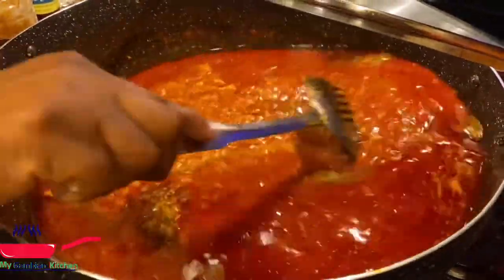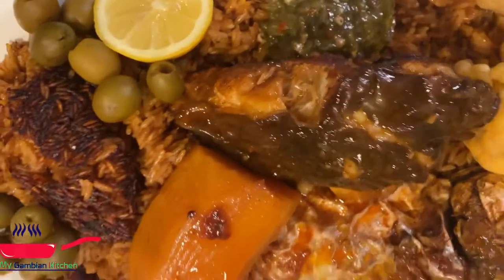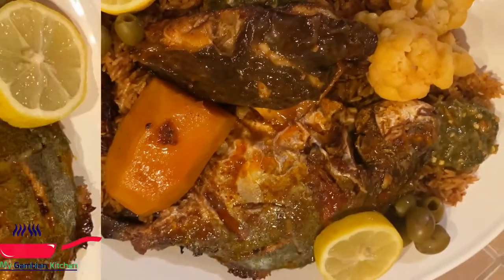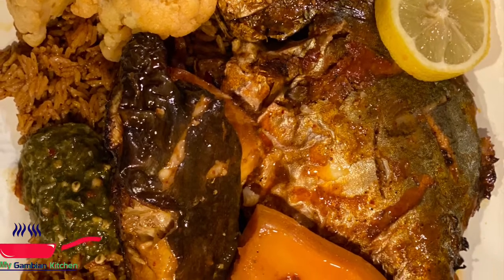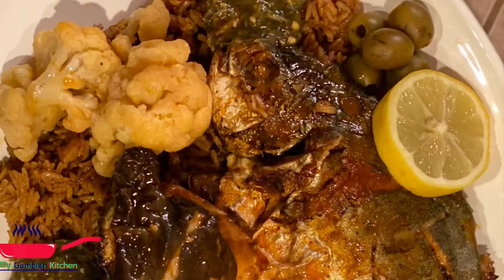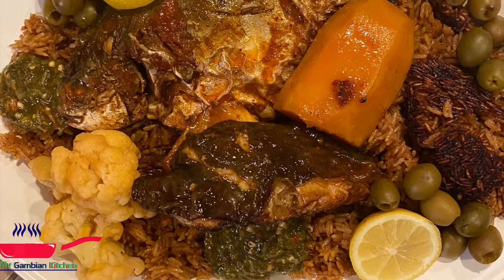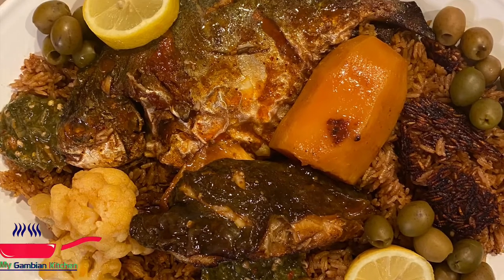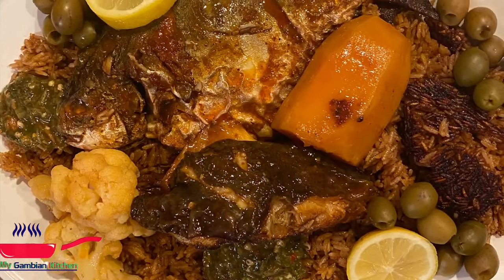It took 10 minutes — ta-da, it's all done! This is delicious, it's a must-try. Please try this recipe and let me know what you think. Just garnish your plate any way you like, with some olives and lemons.